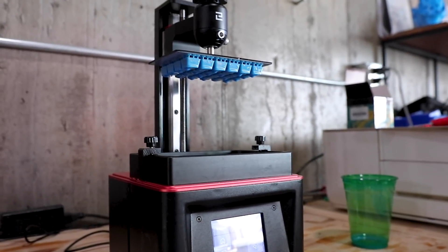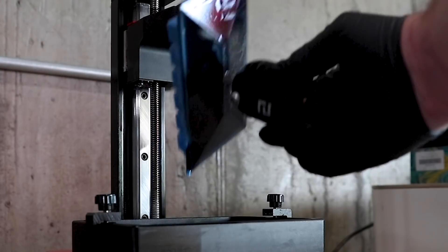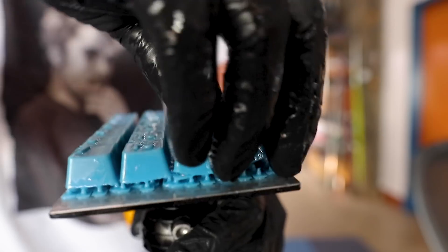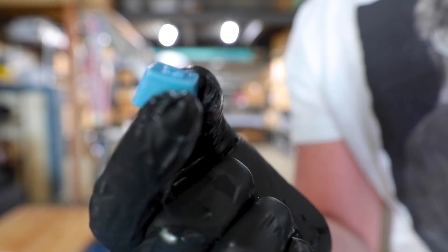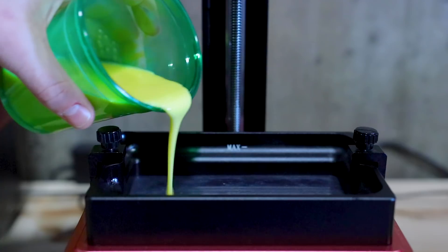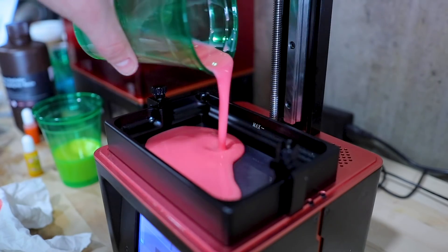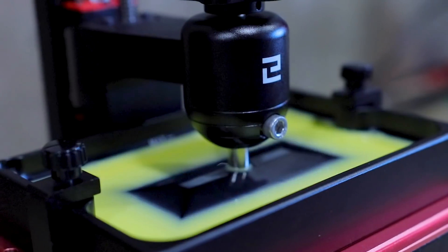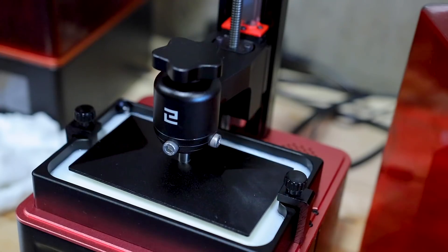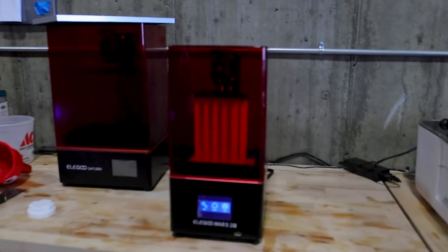That was fast! Let's get this off, drain out any extra resin — this might become my new obsession. Look how amazing all of that blue resin came out. The Mars 2 Pro did a great job with all of the details. The three different colors I'm going to go with are the blue we already did, a sunshine yellow for accent colors, and a bright red for just a few select keys. Let's get printing all of the keys for the entire keyboard.